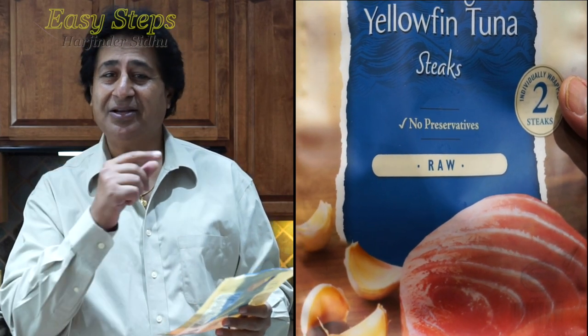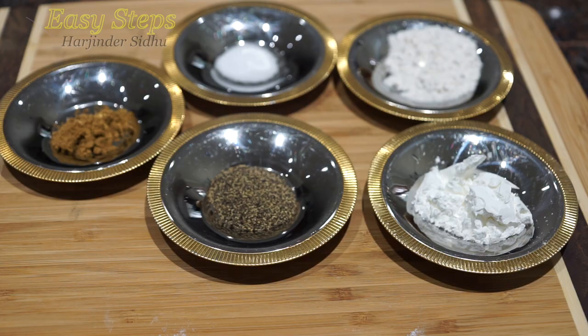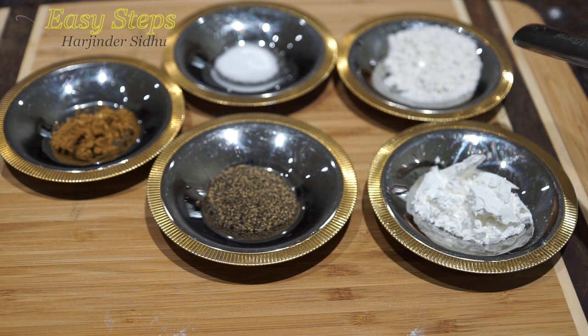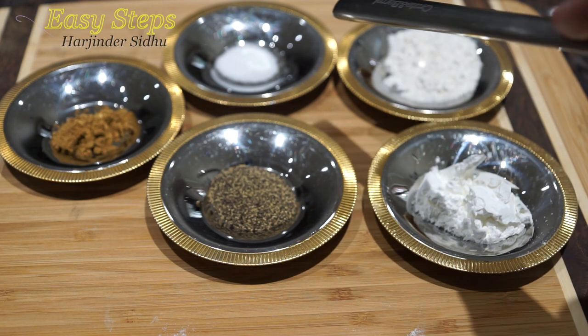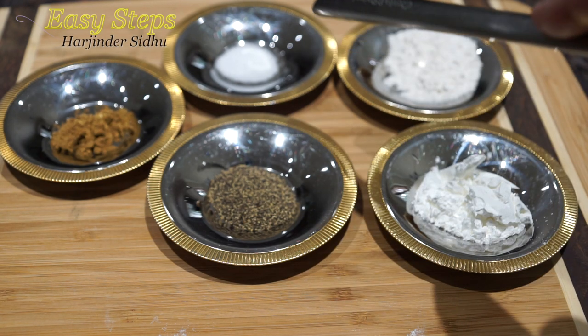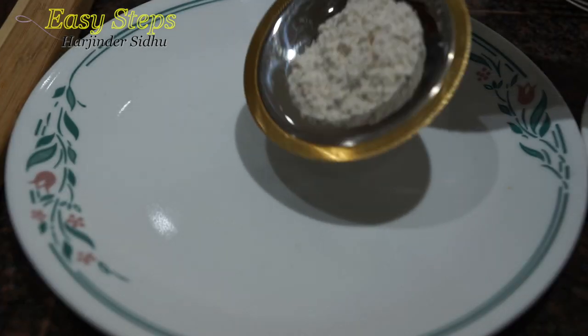Without wasting any time, let's start with the ingredients. These are yellow fin tuna steaks. To marinate, I'm going to use: one teaspoon corn starch, one teaspoon all-purpose flour (maida), one teaspoon black pepper, salt to taste — I'm using half teaspoon — and cumin powder half teaspoon.